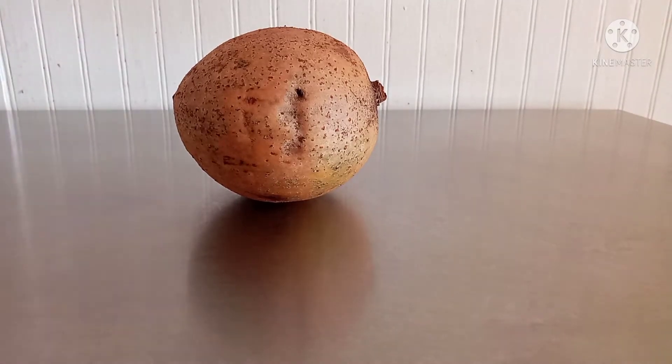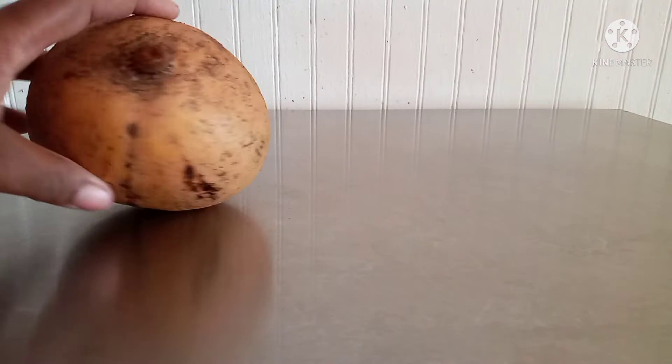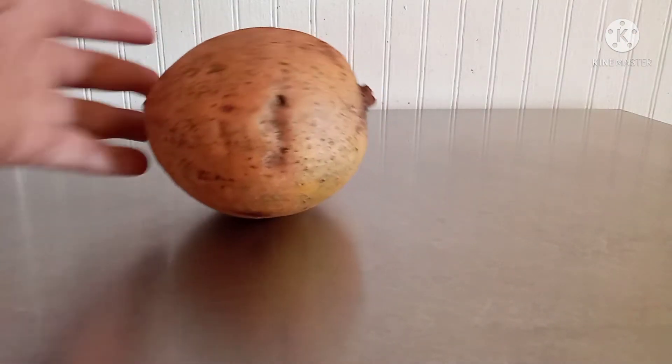Hi my treasures! Do any of y'all know what this is? If you know, let me know. If you don't know, stay tuned — I'll tell you what it is.